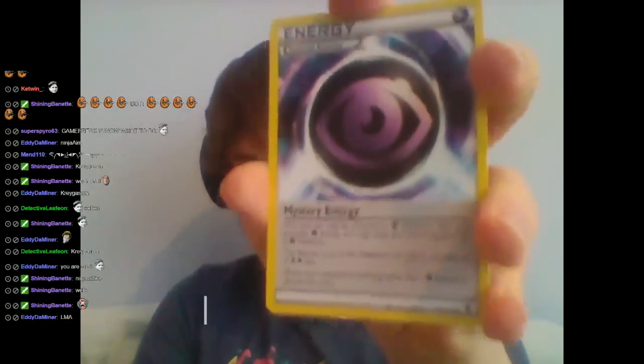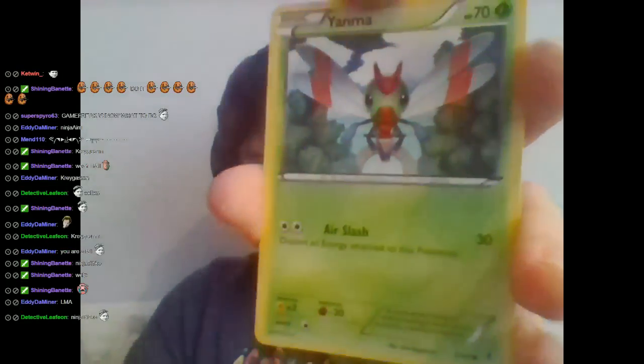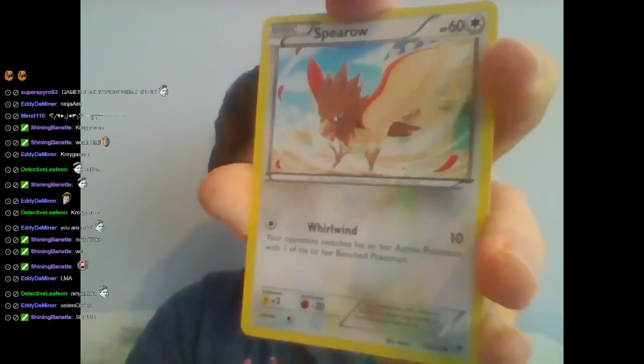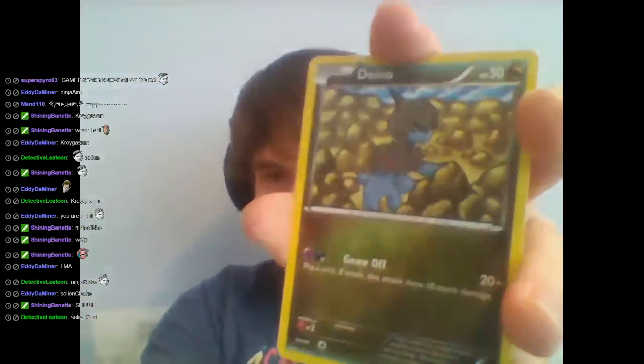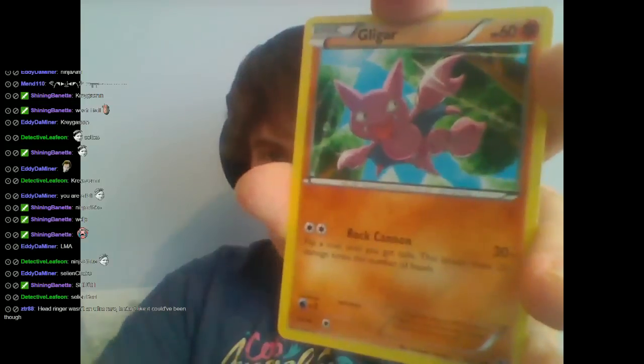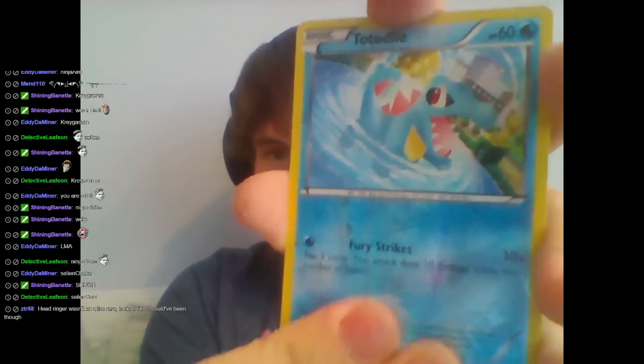Starting the second Phantom Force pack: Psychic Energy, Pyroar, Enhanced Hammer, Yanma, Spearow, Krabby, Gligar. Reverse Holo Totodile. And... Spiritomb. That's a really freaking awesome looking card, regardless of whether it's holo or not. That looks really, really cool.